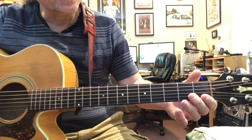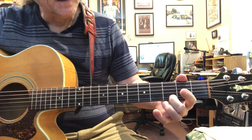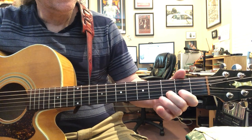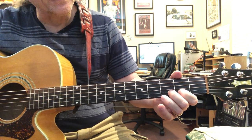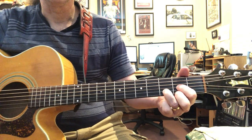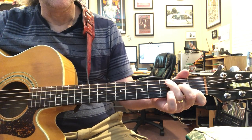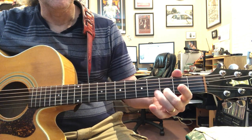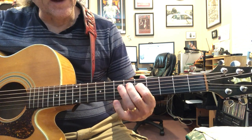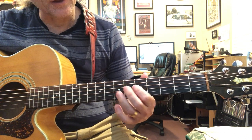Then the fourth string, and you can actually just do it open. That's the three-two on the second string. Here's the whole thing so far. Then we have this section on the fifth fret - five, seven, five, five, seven, five - going from the fifth string, from the fourth string to the third string.